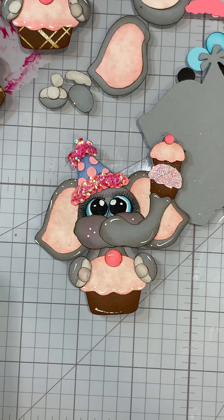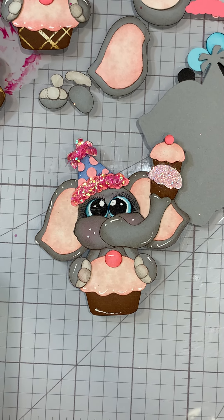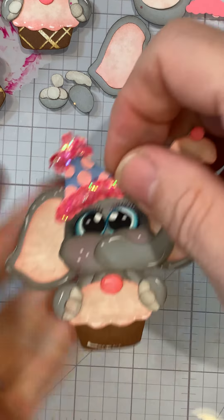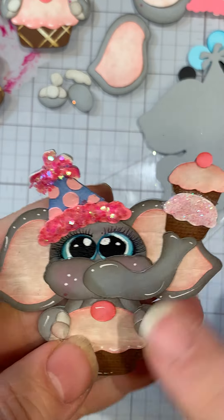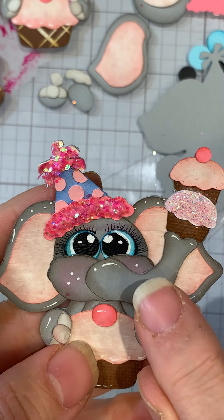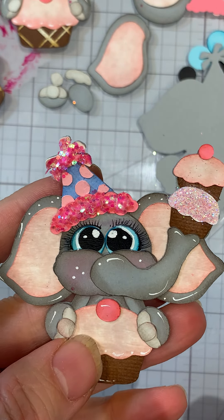Hi everyone, Cheryl here today with Kadoodle Bag Designs. Today we're going to be working with the Cutie Katoodles - this is the Birthday Cupcake Elephant Peeker. Isn't she super cute? I'm going to be showing you the eyes a little different and we're going to use markers only, and also a marker for the white. I'll give you some tips on other things you can do as well, so let's go ahead and get started.